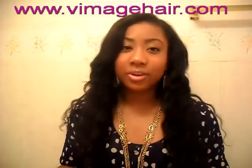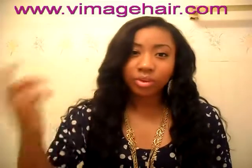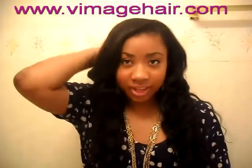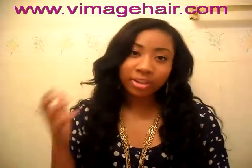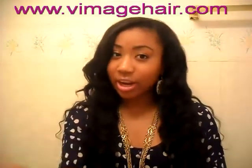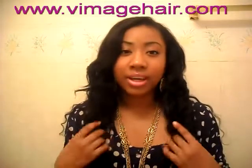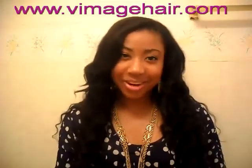A lot of my subscribers ask me who does my sew-ins. My friend Tamika does it, and she lives in Atlanta like me. So if there are any people in Atlanta who want to get their hair done by the person I go to, just inbox me. She told me I can give out her phone number and information. So just let me know, and I will see you guys next time. Bye!